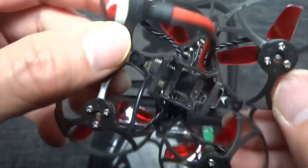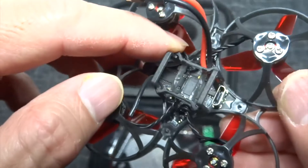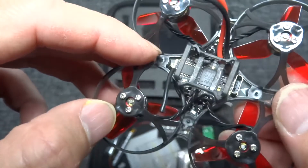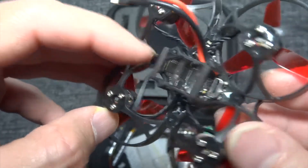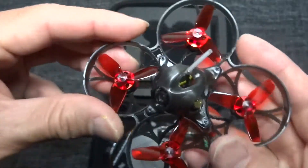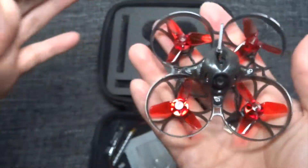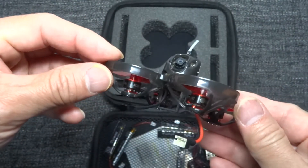The motor wires are soldered under the flight controller board, so you may have a problem replacing it if you don't know how to solder. Other than that it looks good. The plastic is okay — it's not too flexible. Weight is fine. As long as it flies, it should be good.